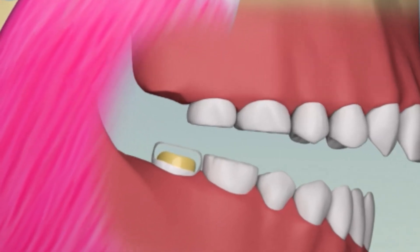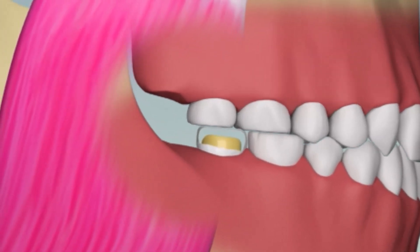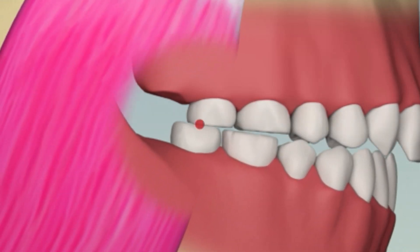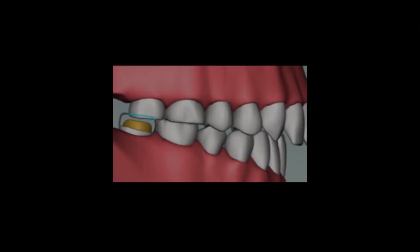There was plenty of room for the crown to fit when you took the impression, even before removing the temp. But on placing the new crown, it seems like the space has shrunk. The only way to make this crown fit is by grinding deeply into its structure. The available space for the crown has disappeared.